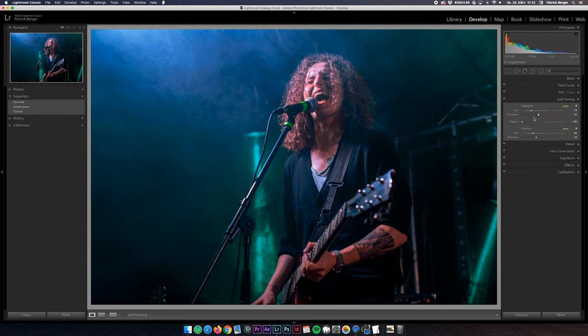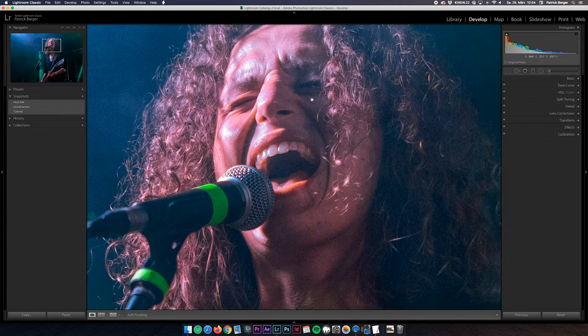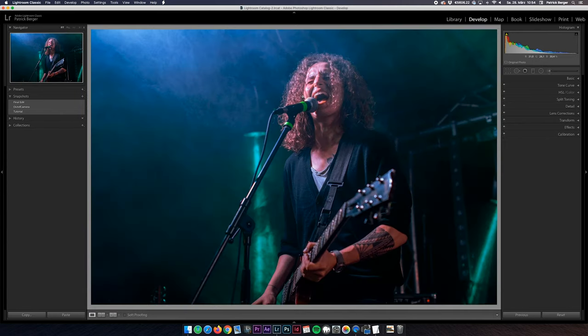That looks really good so far but I'm still not totally satisfied with the skin tones. To do a little bit of fine tuning I'm heading down to the calibration tab and I'm desaturating the reds just a tiny bit and maybe also going for a slightly more orange tone here.